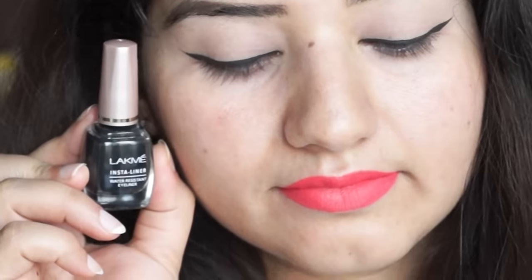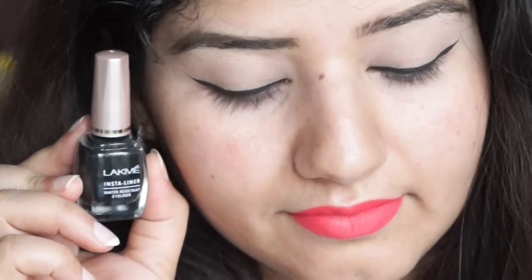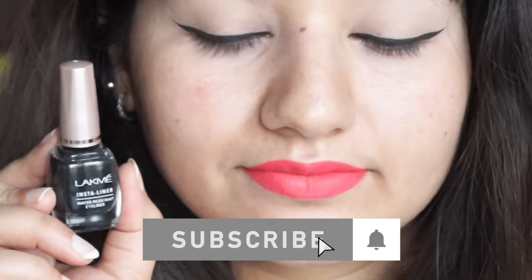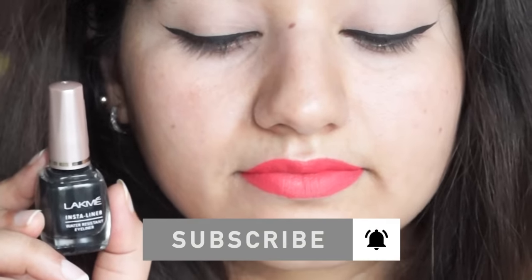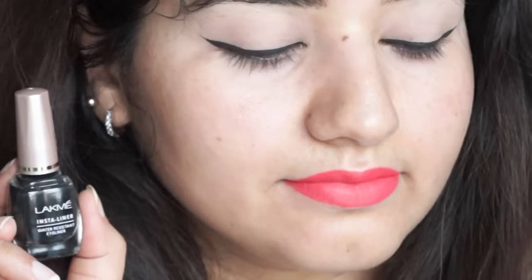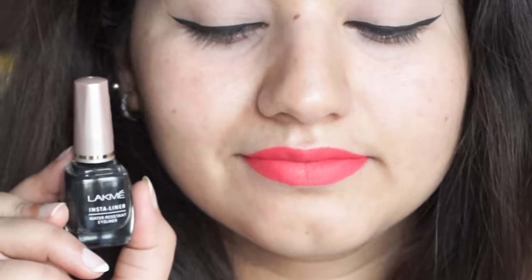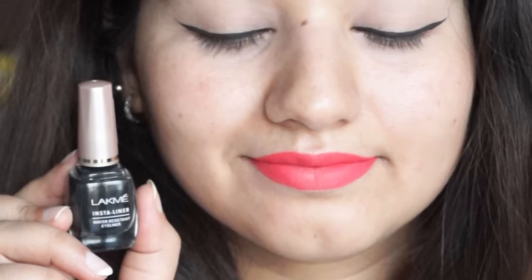So when I use this trick, this Lakme Insta Liner is very good. If you use Lakme Insta Liner, because it is very liquid, it will dry quickly. When you use it, the product will be reduced. So today I am going to tell you this trick. Let's start the video!